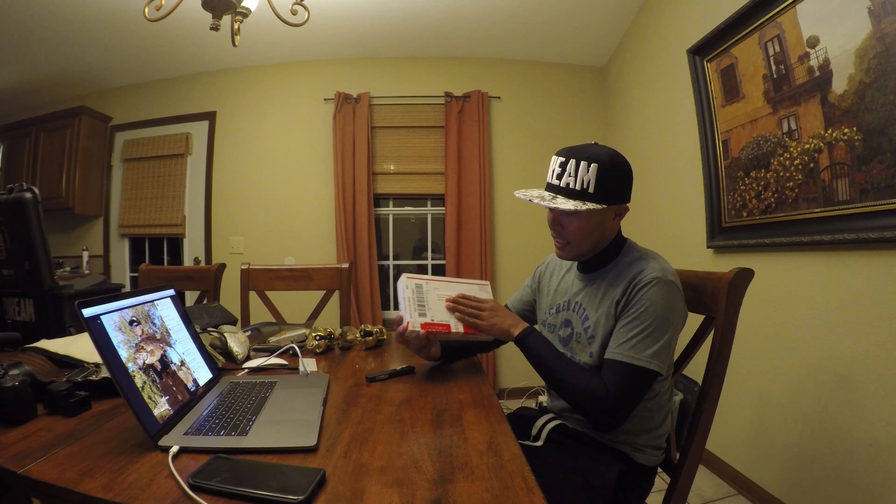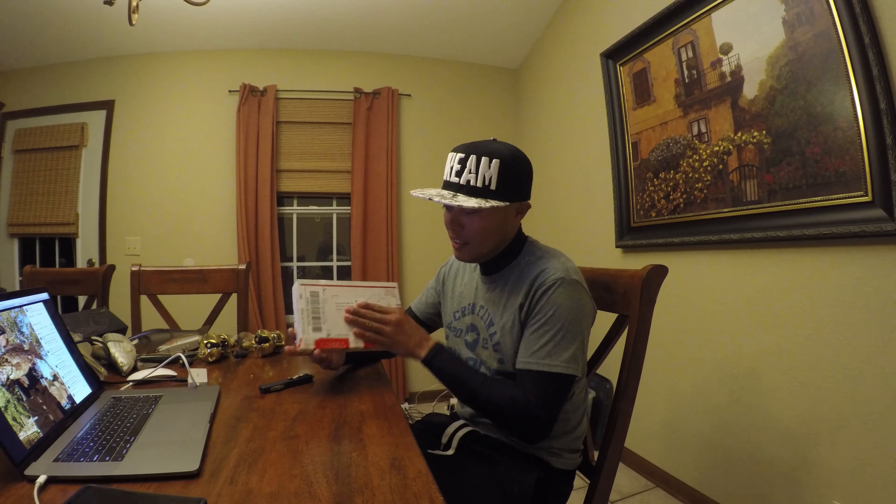All right, guys, here we go. Another edition of Mail Call. Got a package from my boy Scott from Hog Farmer Bait Company, and I honestly don't know what's in here. He just knows I'm gearing up to chase more giant fish.